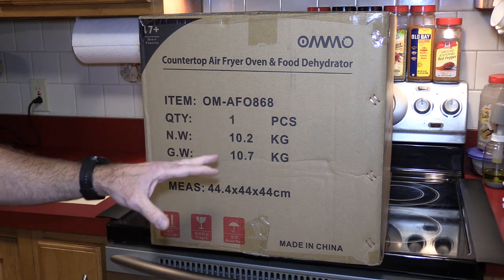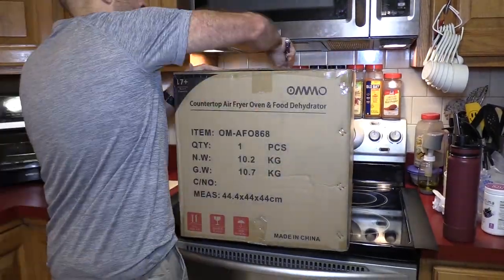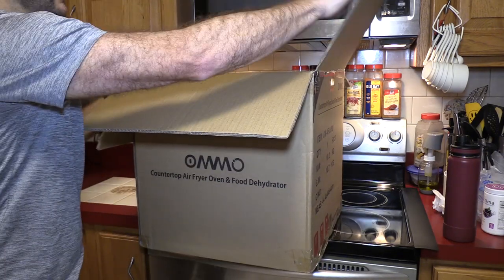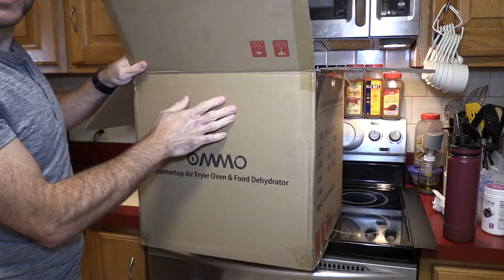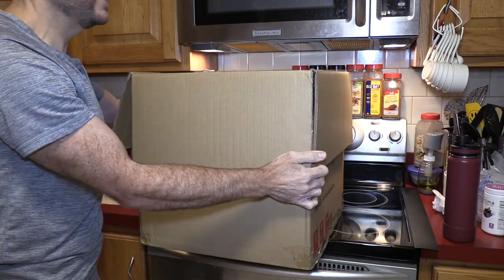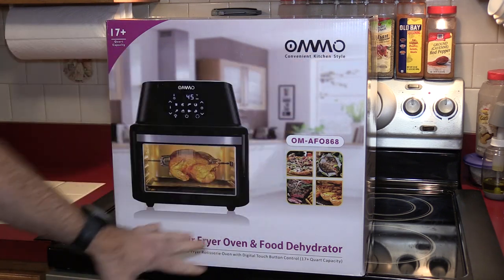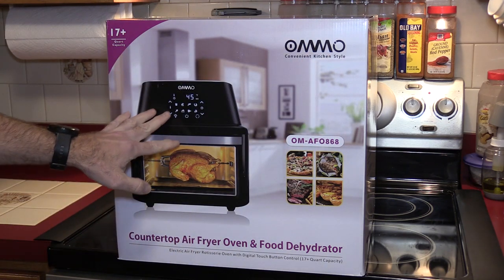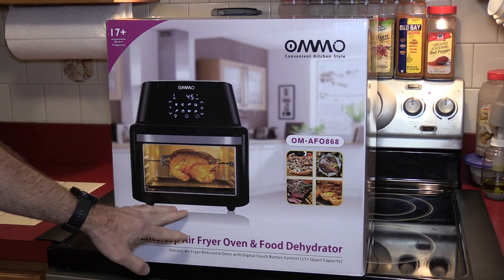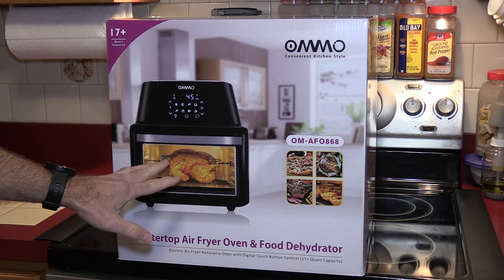We're going to unbox this, compare it to the GoWise USA air fryer oven, and then we're going to cook. It's like Christmas coming early. So this is just a shipping box, which is nice. The box itself is inside, so I am going to put this on the floor and get it out. Here it is — a very simple box. It doesn't give any major explanations. It does not look quite like the GoWise air fryer oven, but I suspect it's very much the same inside except for its larger capacity.